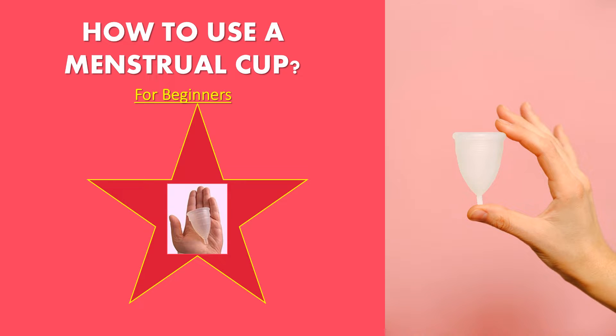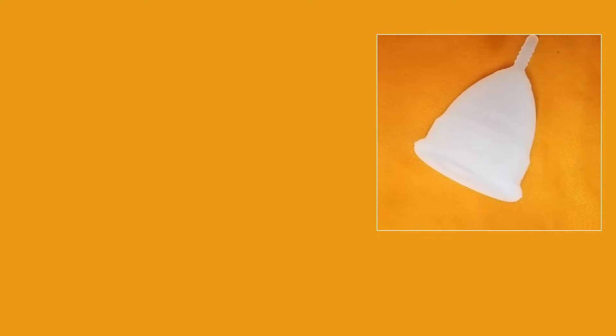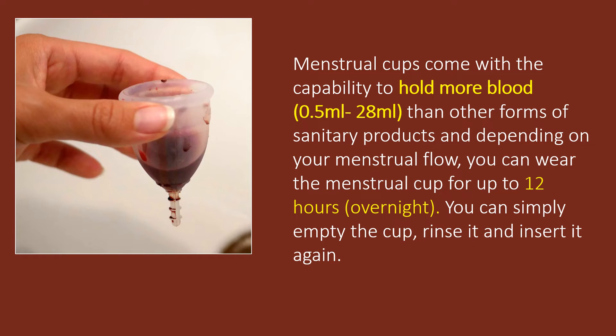A menstrual cup is a small funnel-shaped flexible cup, typically made of high quality medical grade silicone or latex rubber, that you wear inside the vagina to collect menstrual blood during your period. It's a reusable alternative to pads or tampons. What differentiates it from a pad or tampon is that instead of absorbing the period blood, the menstrual cup collects it, which you can empty a few times a day.